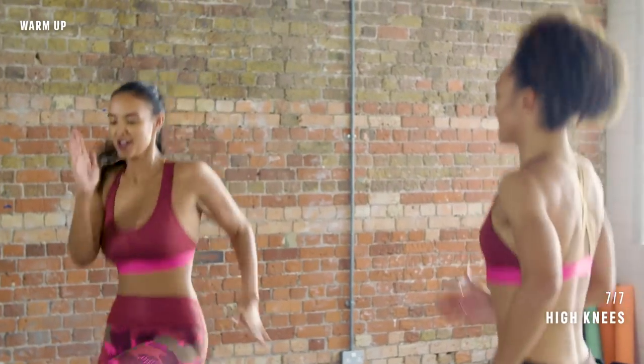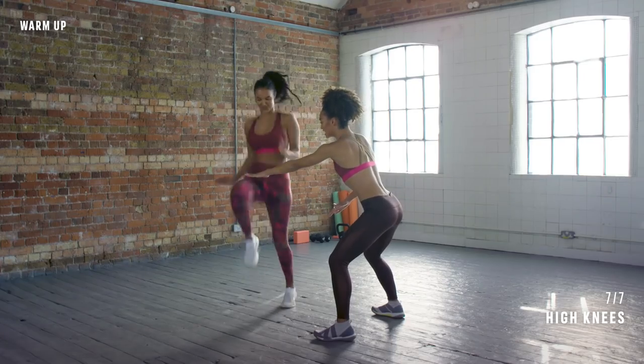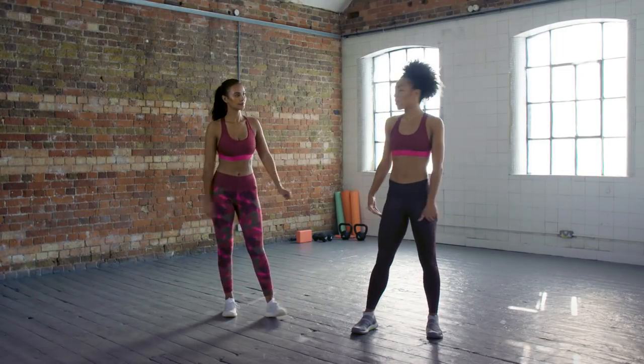Not too high with your arms — just the knees. Five, four, three, two, one. Nice one. Really good. Alright, so the first two exercises are for our lower body, so we're going to come down to the floor.